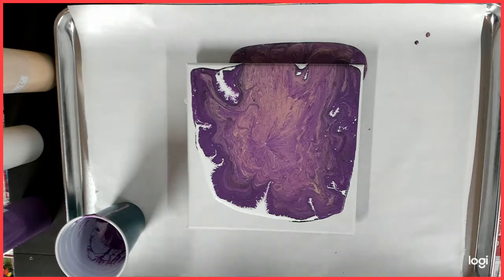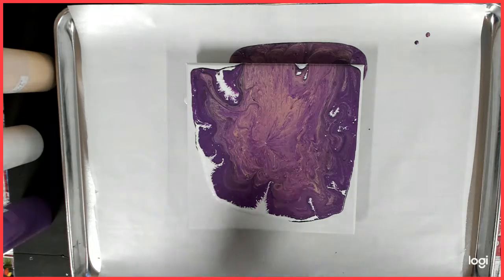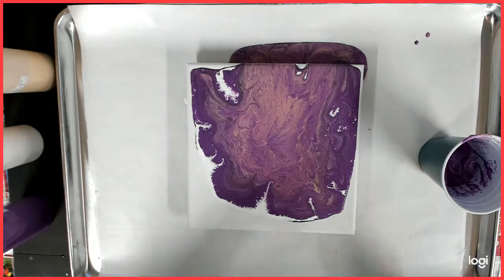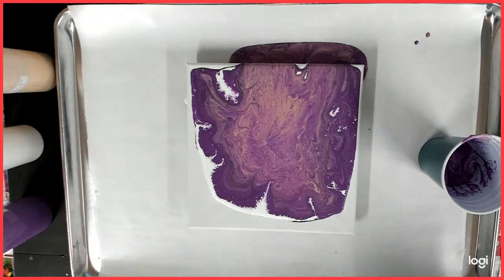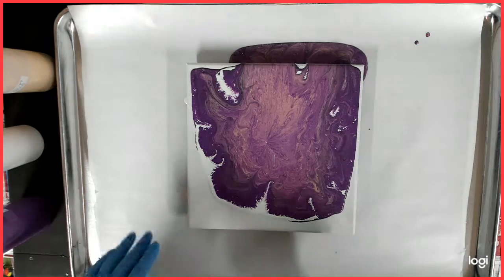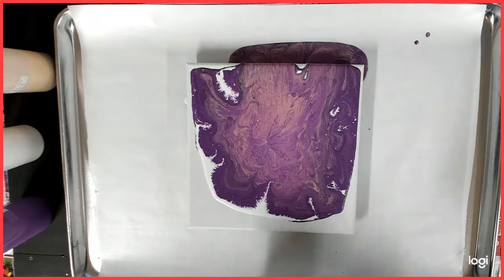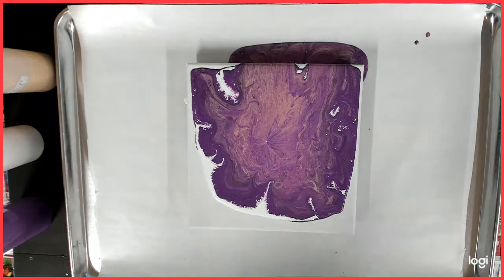Hello everybody and welcome back to my channel, this is Kitty and this is the second part of my base pour. I still got paint in my cup and I successfully moved the base without dropping it.